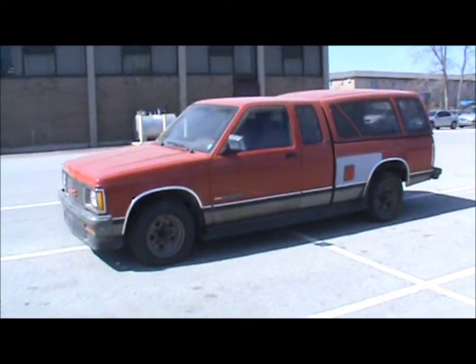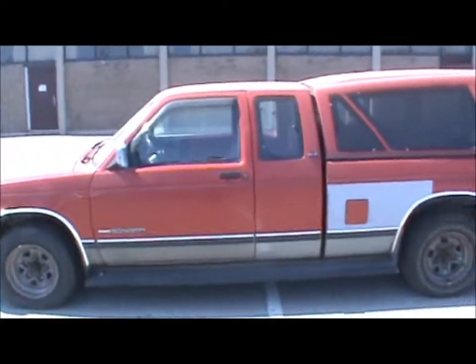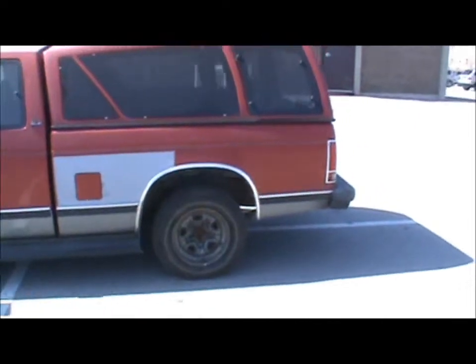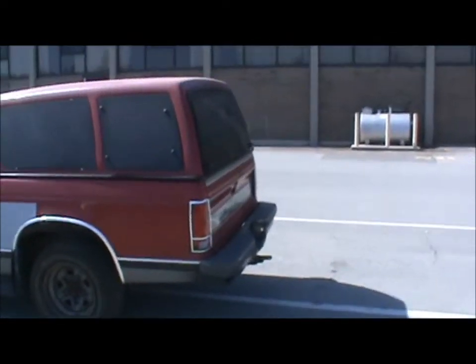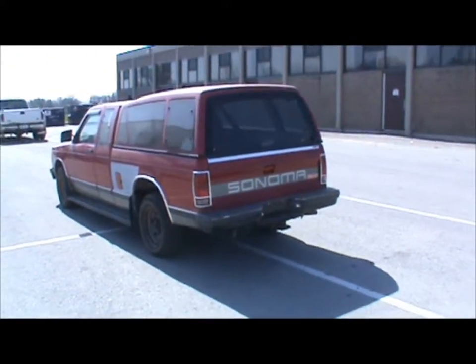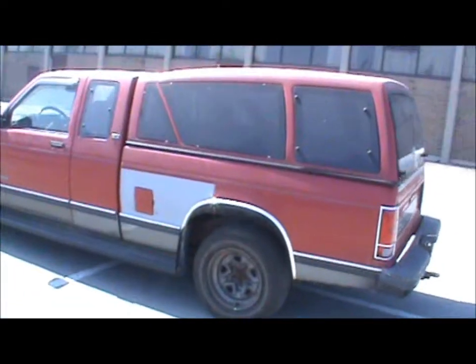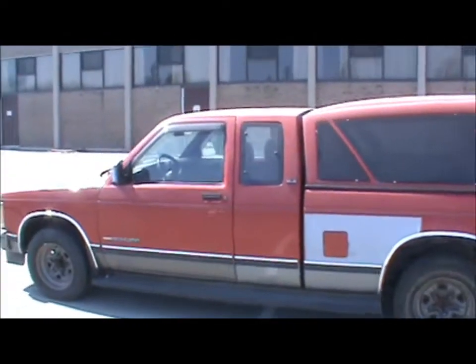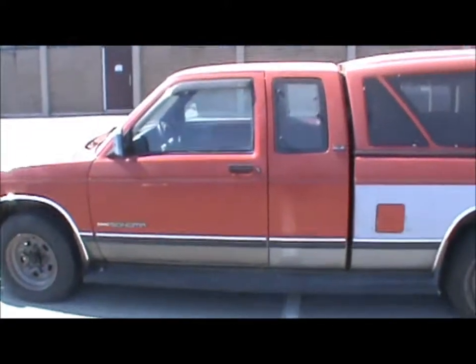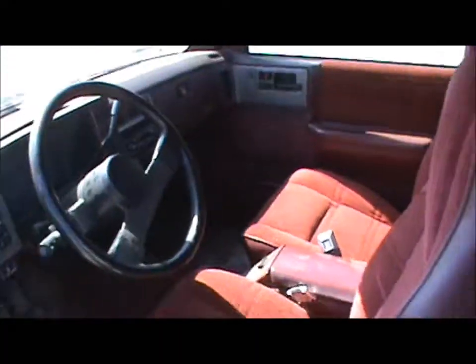Well, today finally this truck is ready. This is the '91 GMC Sonoma that has been up on the hoist for about two, maybe three months now. This is the teacher's truck — it needed brakes done. It still needs tires, but these are just scrap tires for now. So I've got the keys; I'll get it running, then show you around it and show you what it's got for a motor, mileage, all that.